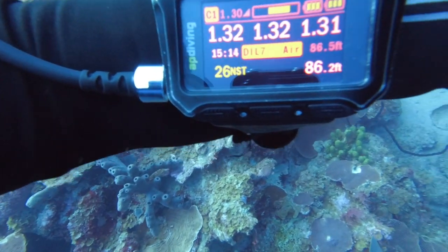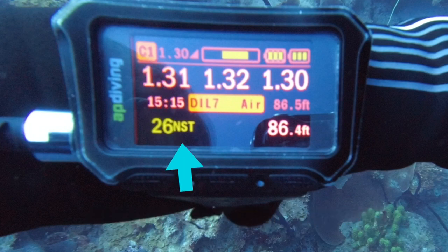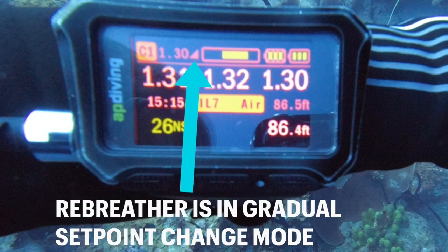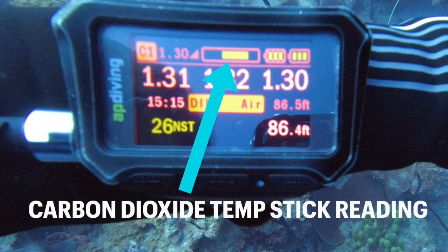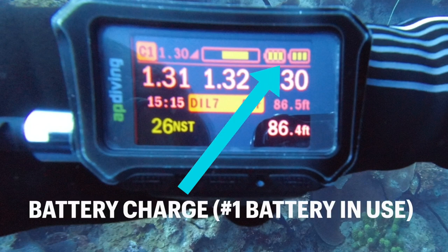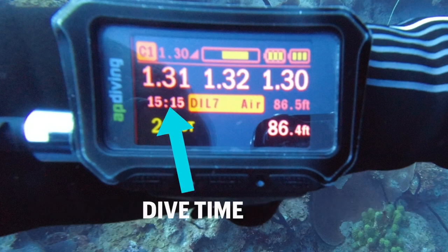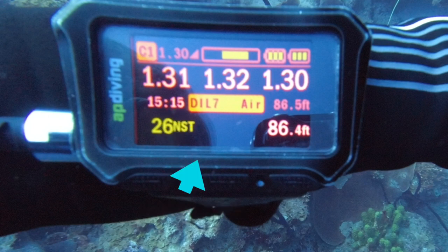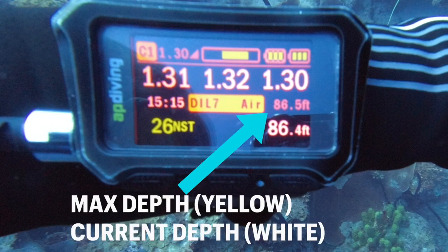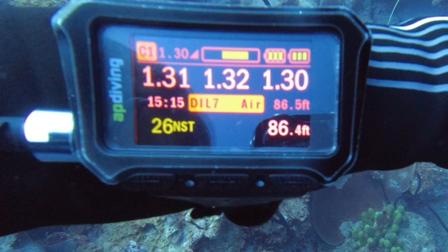Let's take a look at the handset and all the information it shows us. There are two controllers and controller one is in control. The PO2 set point is 1.3 and the rebreather is in gradual change mode. This shows the carbon dioxide temp stick reading, and there are two batteries — both charged, with battery one currently in use. Three oxygen sensor readings, time underwater during this dive, what the diluent is (in this instance, air), max depth, current depth, and our no-stop or no-decompression limit remaining.